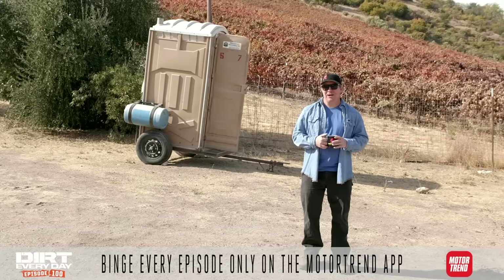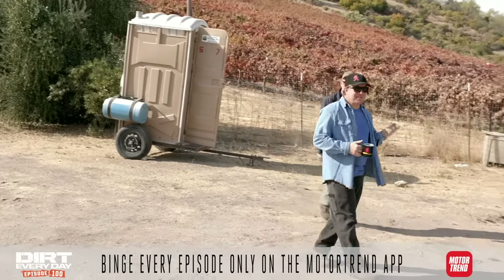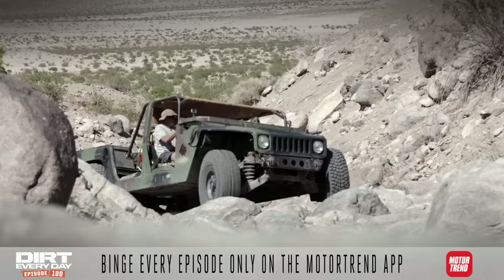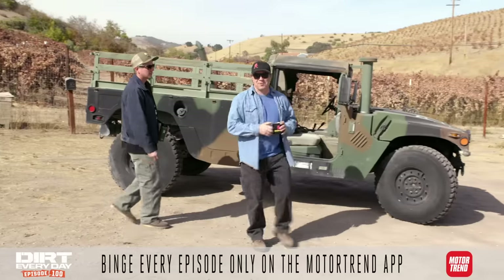About two years ago, Dave and I built a Humvee. We put it on 40-inch tires, we built a roll cage for it, and it was actually not that bad. It got up the trail, but it could have done it way more gracefully. So we got another one!